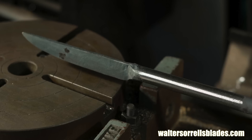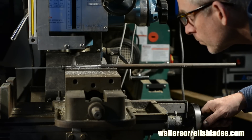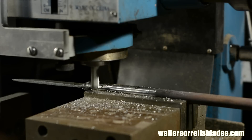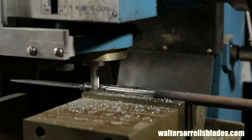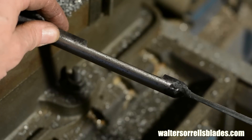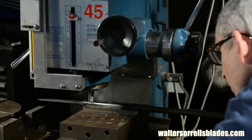Before the next step I'll quickly remove the scale from the handle using my belt grinder. Then I'll clamp my blade into my mill. Using a half-inch carbide mill I'll mill a slot onto one side of the tang, carefully positioning it so it runs dead parallel to the blade. Then I'll flip it over and do the same thing on the other side.